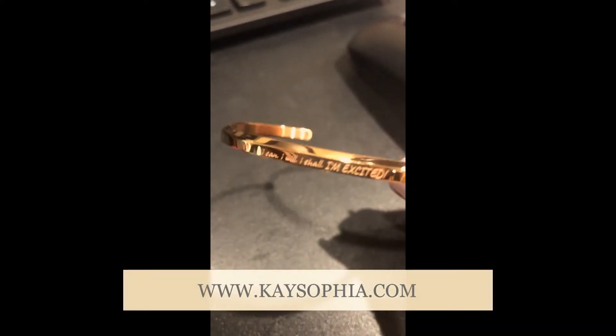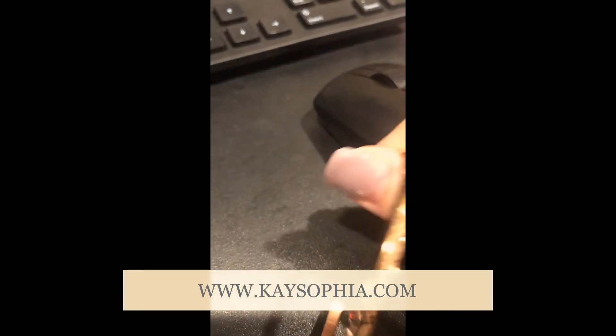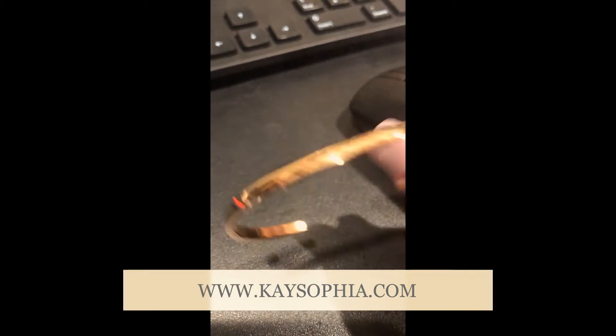Hey everybody, I just wanted to take a second and show you this bracelet. I had it on and it's so easy to wear when I'm using my mouse — it never clicks on the bottom because it's open. So I can use it all day long while using my mouse for my computer all day.